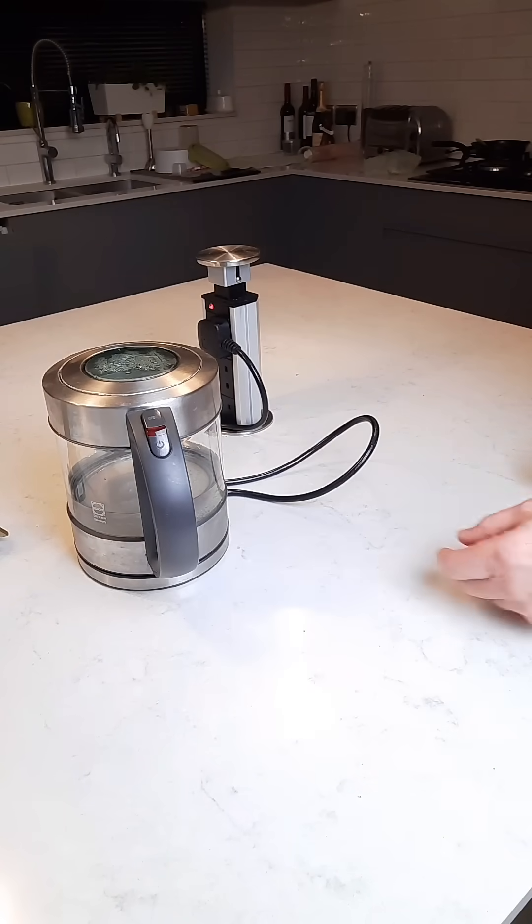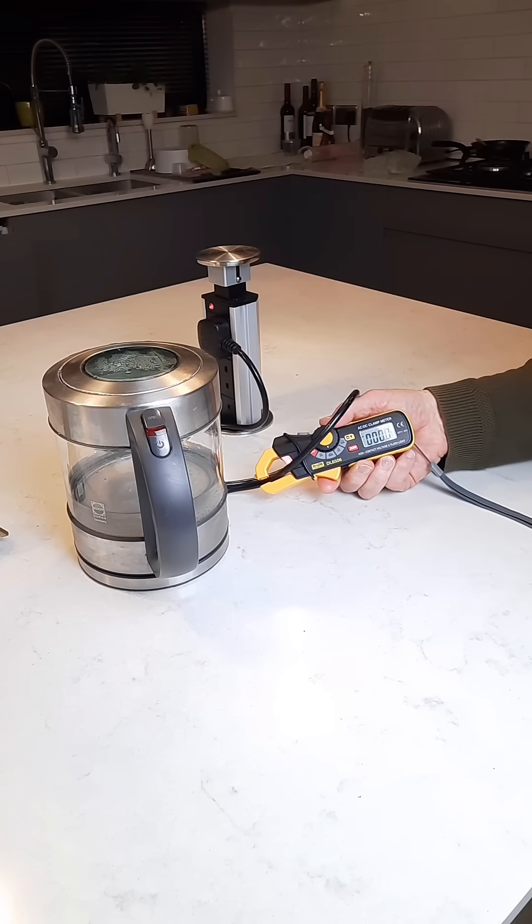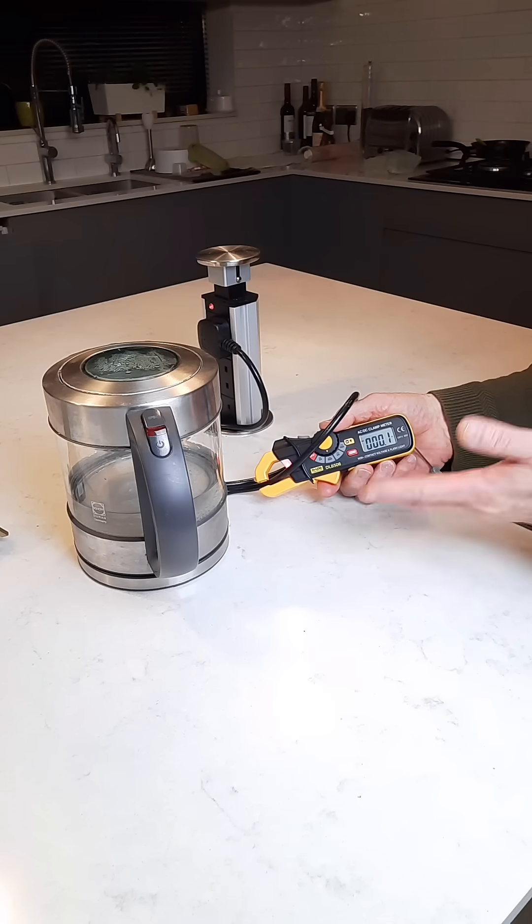Now, if we want to know the current consumption of an individual appliance or machine, let's clamp around its supply cable and see what we get. Zero. Now why is that? Well, the current clamp measures zero because the magnetic fields produced by the oscillating AC waveform back and forth down the live and neutral conductors cancel each other out when they're in close proximity.